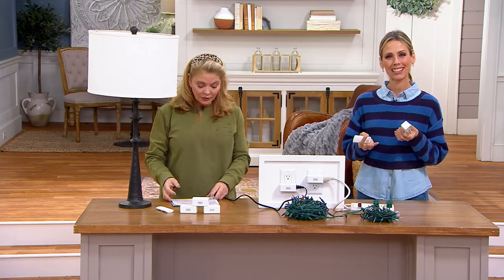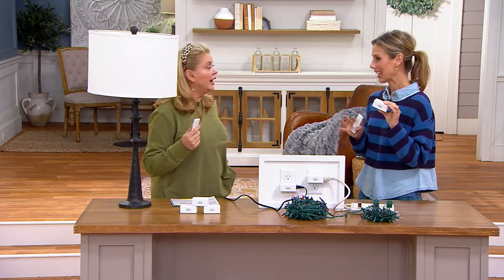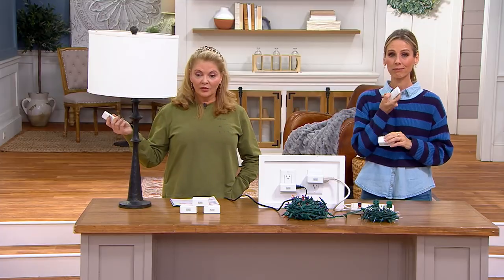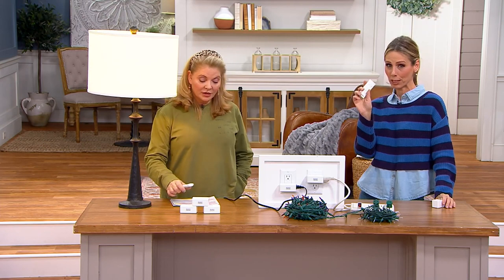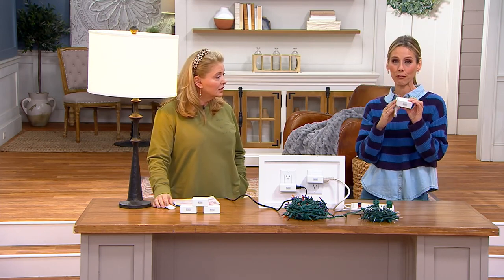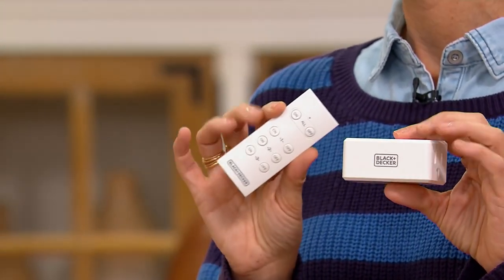It's so easy, because what Black & Decker has done is given us the ability to turn any outlet into a remote-controlled outlet — just like you love using your remote control for your TV. The lamp that's standing next to you right now, I can actually turn that off and on just with the ability of the remote control. When you get these home, you get a set of three, and what we love is that space-saving design, so you can actually push your furniture up to it. The remote comes paired to each one of these, so it's awesome.